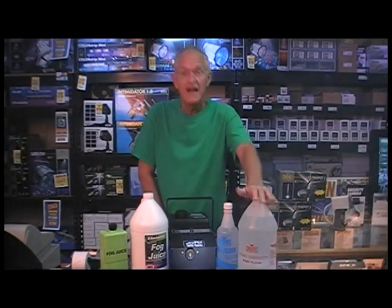By the way, the good fog juice over here goes for about $35 to $40 a gallon. Not real cheap, but it is really worth every penny.